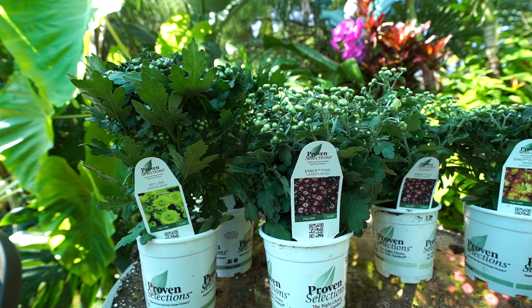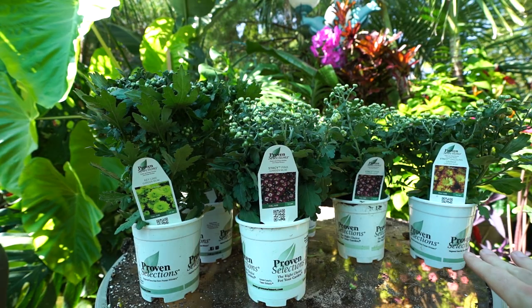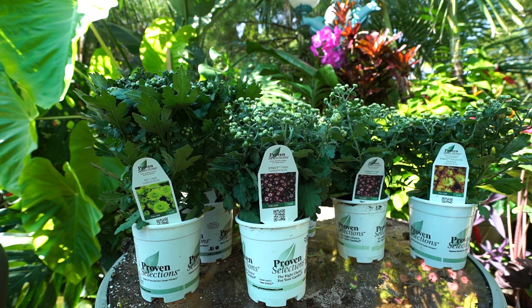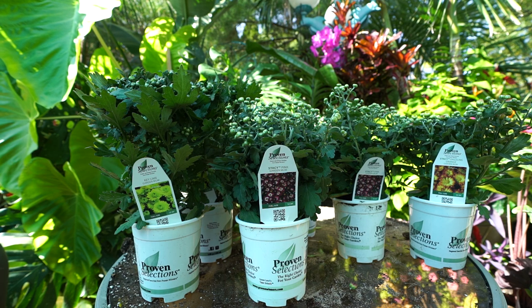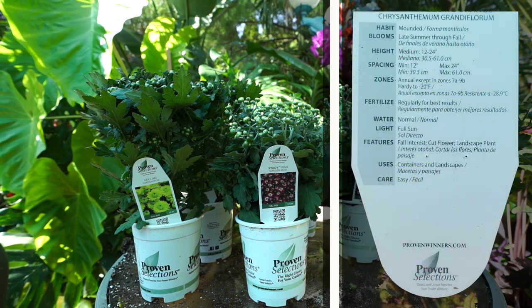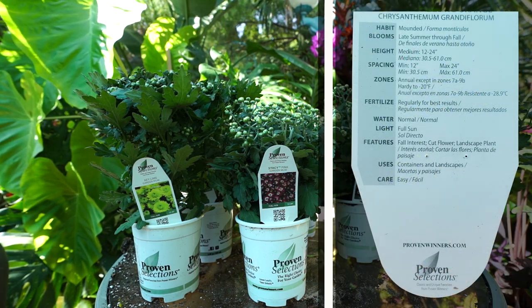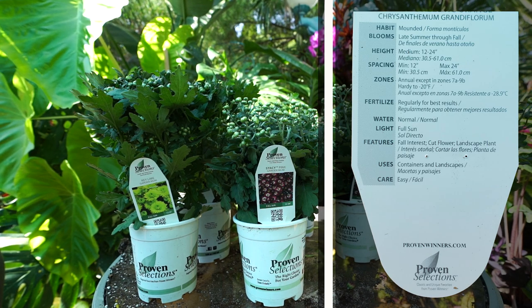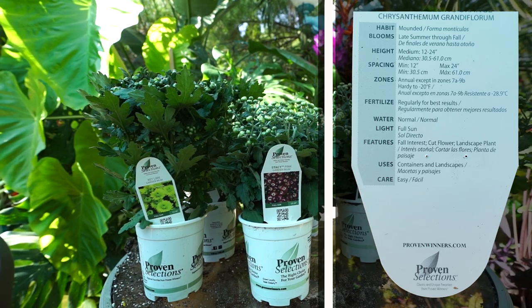All of these say they'll get 12 to 24 inches tall, with the exception of the Key Lime which says 12 to 20 inches, so that one will be just a smidge shorter than the others. They'll need full sun and a nice organically rich, well-drained soil. I'm looking forward to tucking these into various planters, especially the Key Lime.